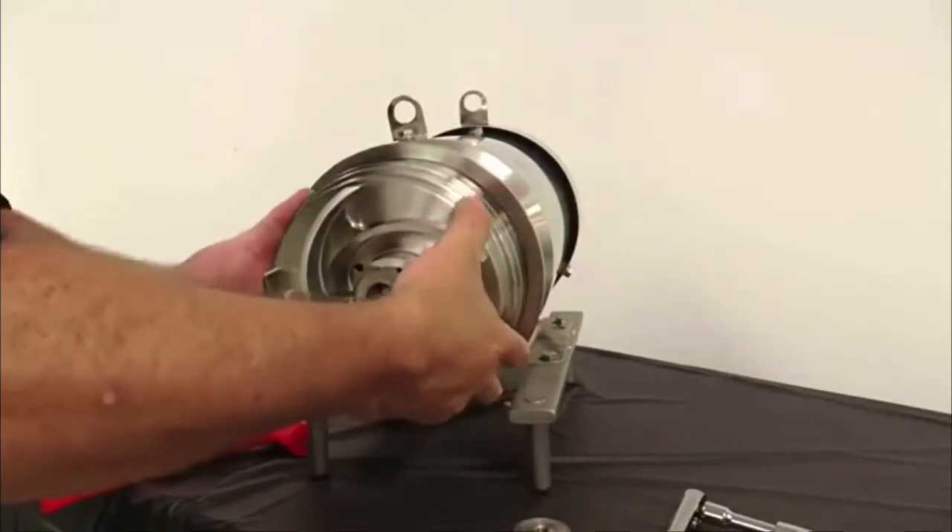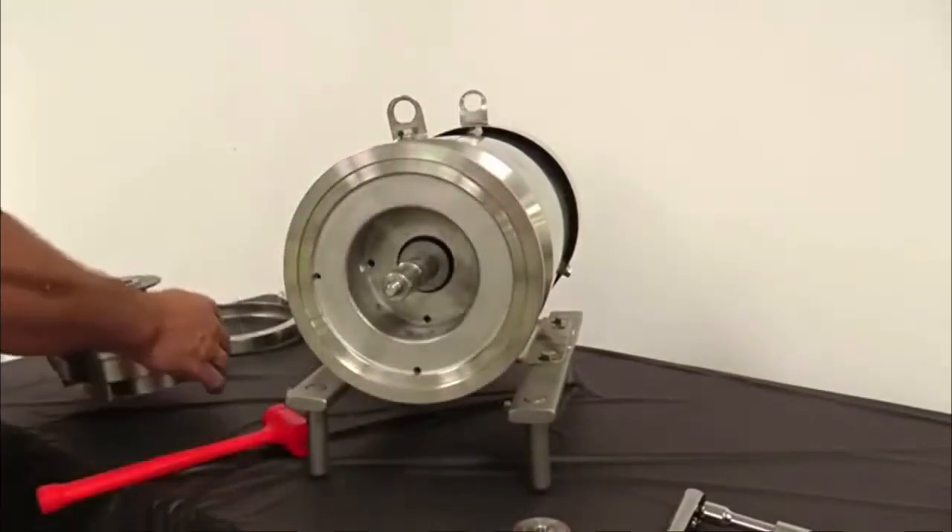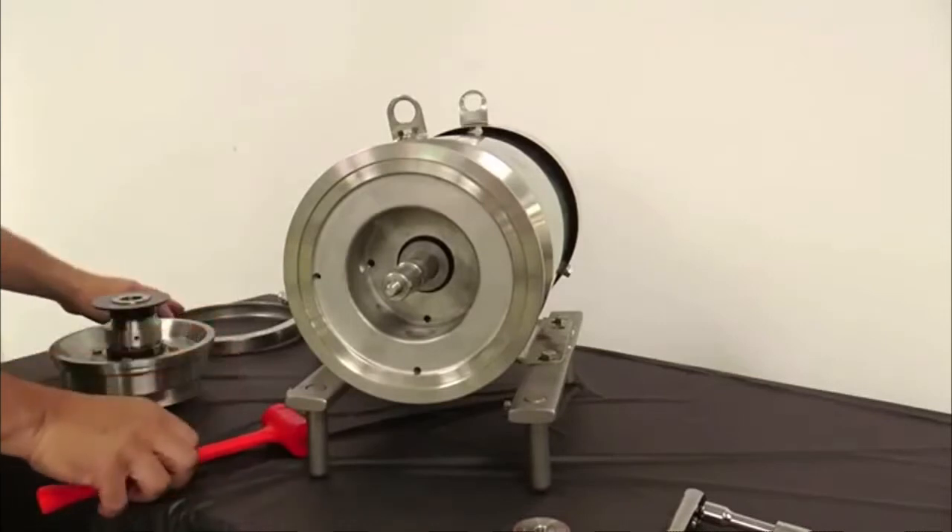Pull off the impeller and back plate assembly and place it on a clean flat surface with the impeller shaft facing up. If there are any shims stuck to the impeller shaft, remove and place them on the motor shaft.